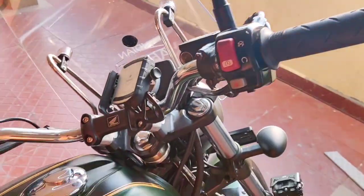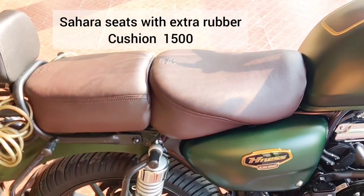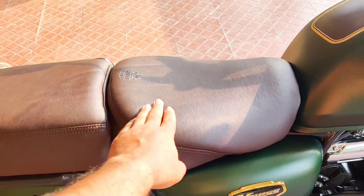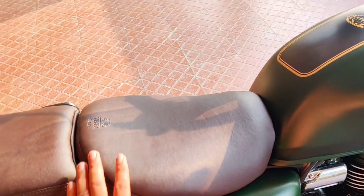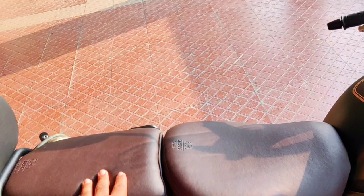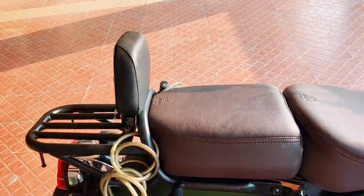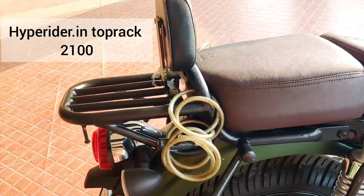Next are the Sahara seats. Normally they come with a standard half-inch cushion at 750 rupees, but I added extra rubber cushion padding, so it looks thicker. This upgraded version with extra cushion is 1,500 rupees and is available on their website — I'll upload the link.